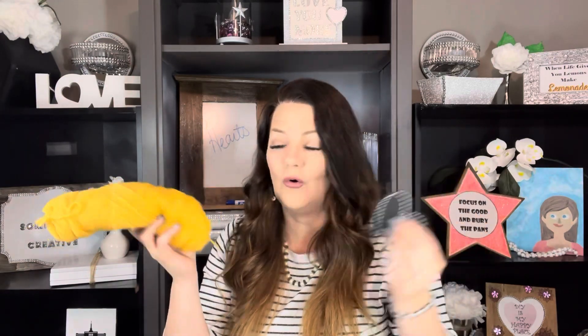I use these for a lot of different things. Let me show you how easy it is to make a heart out of this. I'm using a yellow yarn because I want to show you that it doesn't only have to be for Valentine's decor — this can be with your lemon decor or whatever.